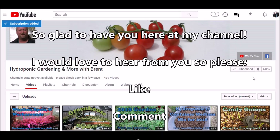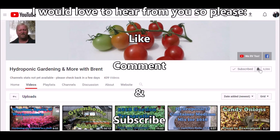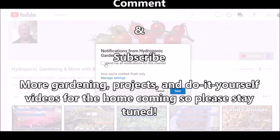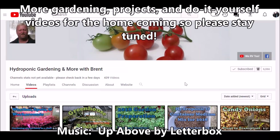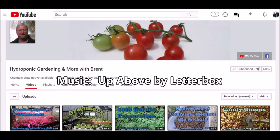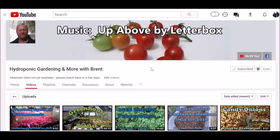Did you know you can subscribe? Click right here on the subscribe button — see it's got a little check next to it. If you click on the little bell to the right of it, it'll bring up a notification that says 'send me all notifications to the channel.' Every time I make a video, click Save and you'll get an email notification. Thanks for watching, you guys — take care.